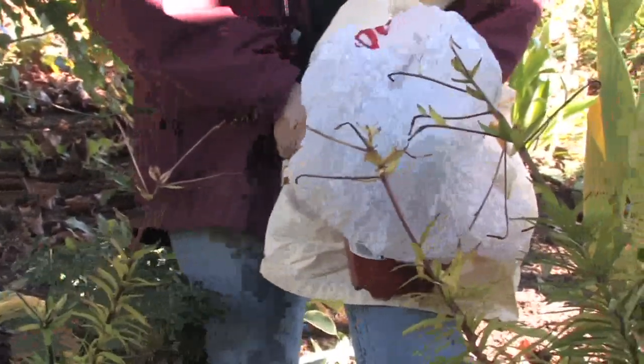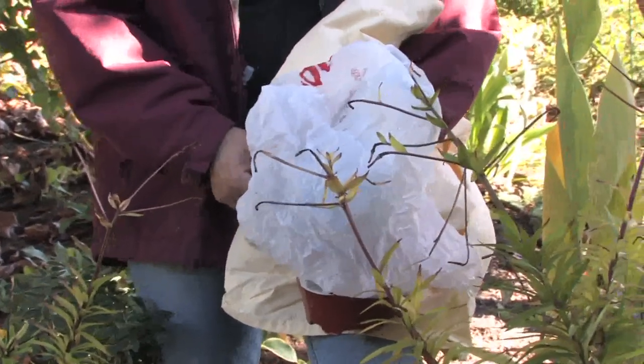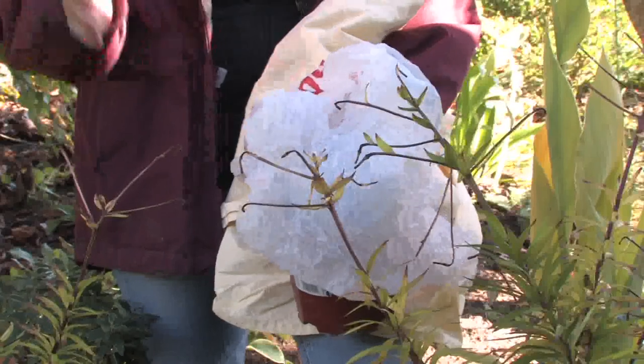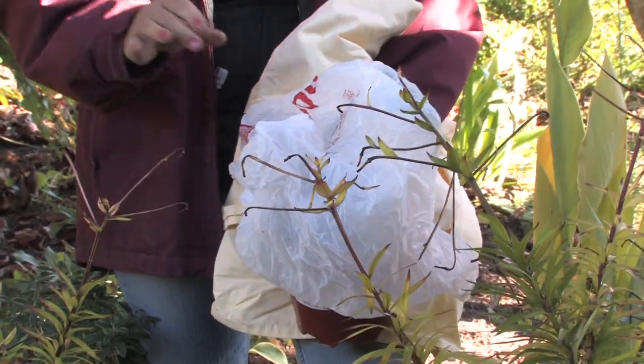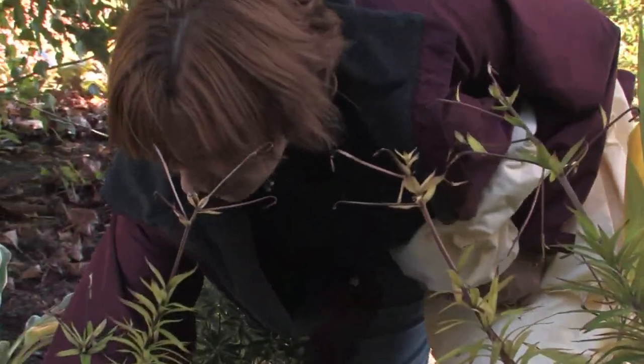This also works in the early spring when you've started your plants and there's no forecast for any freeze, and then you get a late freeze. Instead of panicking, all you have to do is cover them with plastic and it makes all the difference — it will stop them from freezing.